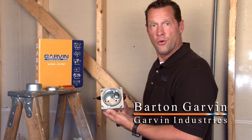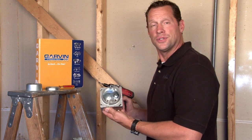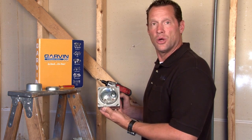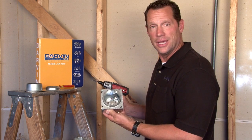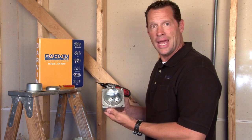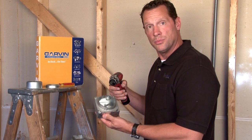Many times when you're installing 4-inch square electrical conduit boxes in walls, it's very difficult to decide which plaster ring or mud ring to select because you don't know what the finished wall depth surface will be. Because of this, Garvin has come out with a line of plaster rings with an adjustable depth.